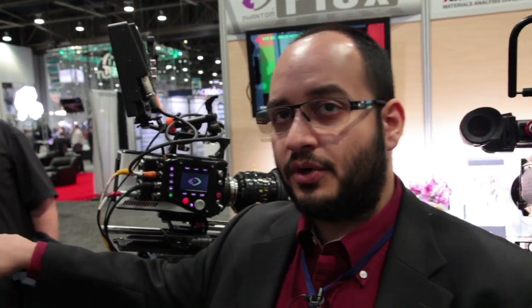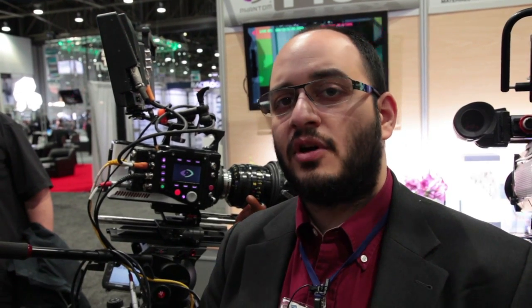There will be methods to put audio in — there are no mic inputs currently and we're still working on a lot of things. Audio is one of the things we're working on, but the intention is to have it as a crossover product with capabilities that you haven't seen on previous Phantom cameras before.